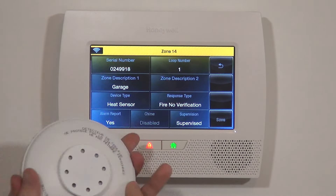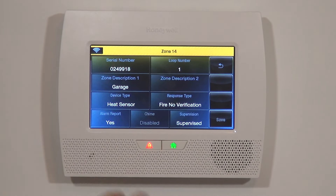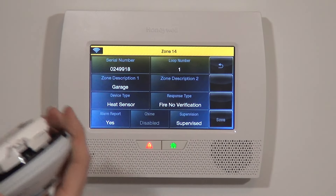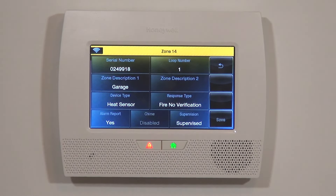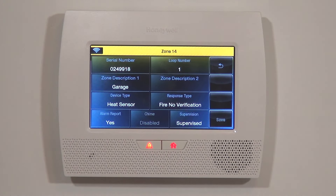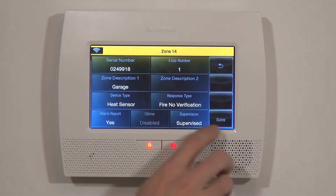It's a 24-hour device — if it goes into alarm mode, it's an alarm, there's no faulting. Supervision is set to Supervised, meaning if this device is not seen by the panel — whether the serial number was entered wrong or there's interference — every 12 hours the panel will check for this device and all programmed devices. It would throw a supervision fault on zone 14 letting you know something is wrong with the installation, mounting, or the device itself. So you save it and you can see our garage heat sensor is learned in.